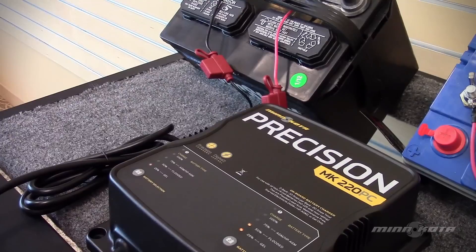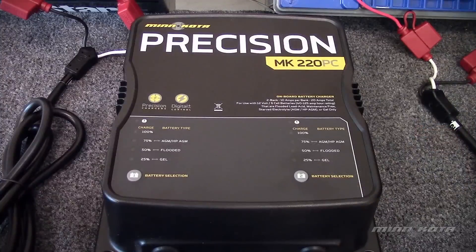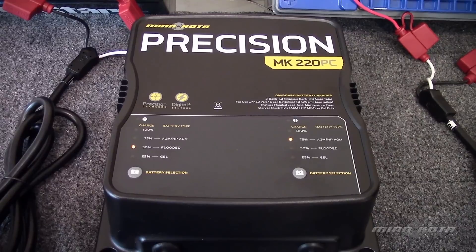Once this cycle is completed, or if the cycle is interrupted by unplugging the AC or DC cord, the charger will revert back to the normal charge mode for flooded lead acid battery type.